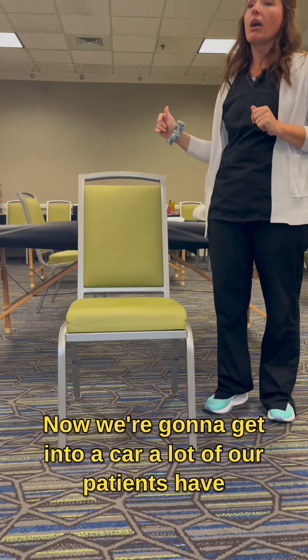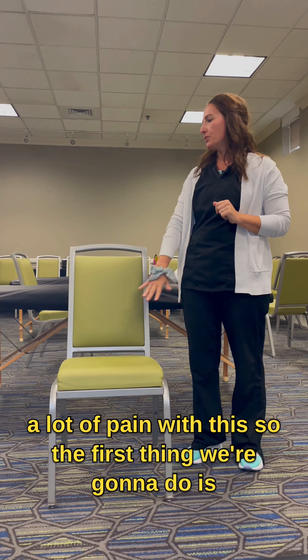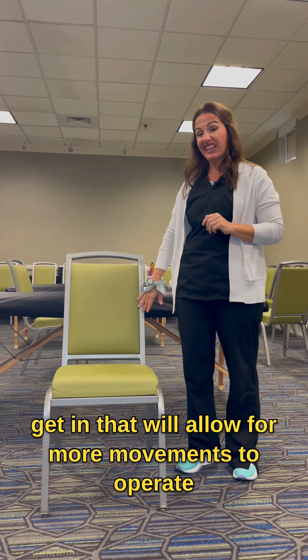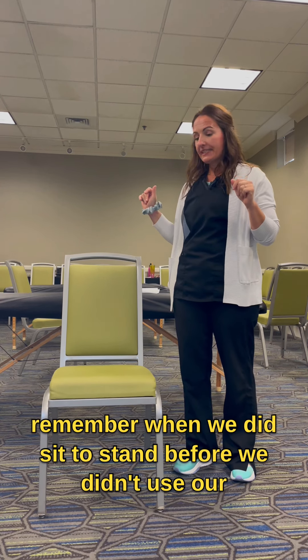Now we're going to get into a car. A lot of our patients have a lot of pain with this, so the first thing we're going to do is have them scoot their seat all the way back before they get in. That will allow for more movement.